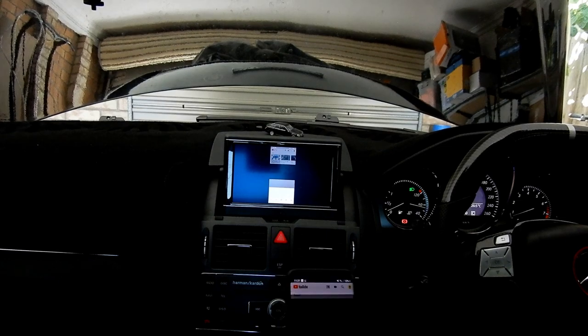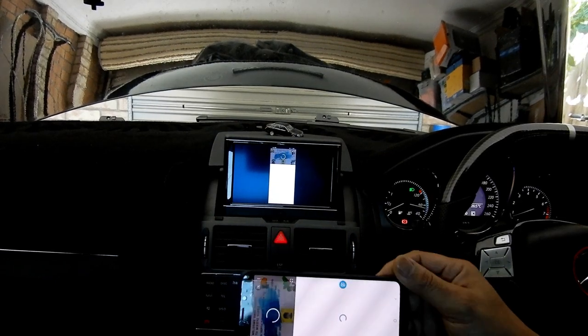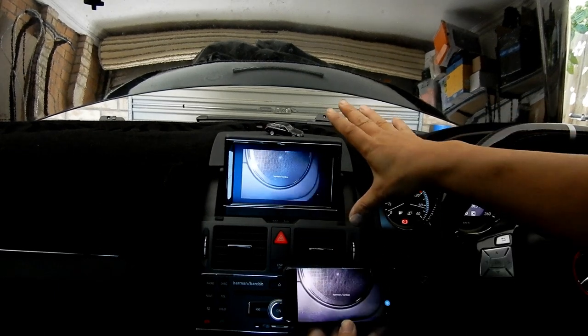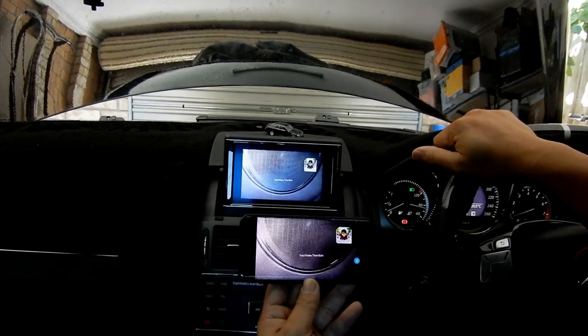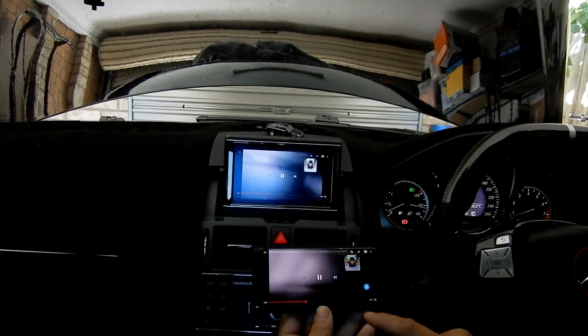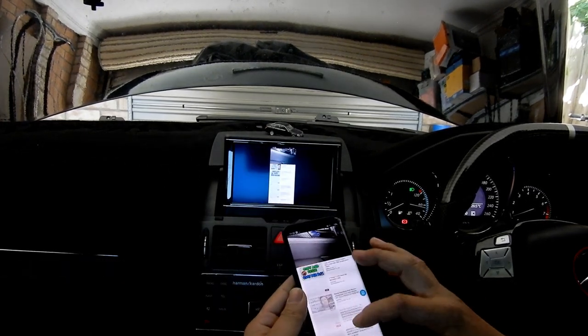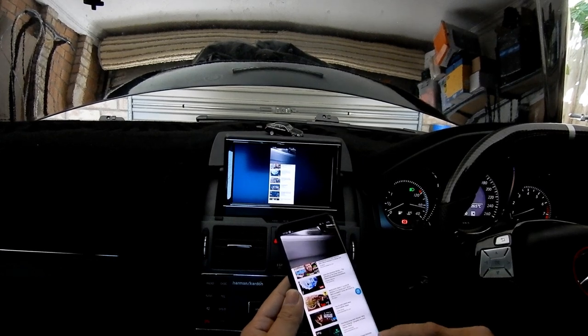We're going to go into YouTube first — and there we go, check this out! The quality is actually very decent. And now I'm going to play some music so you guys can see what it's like to have music coming through the system.